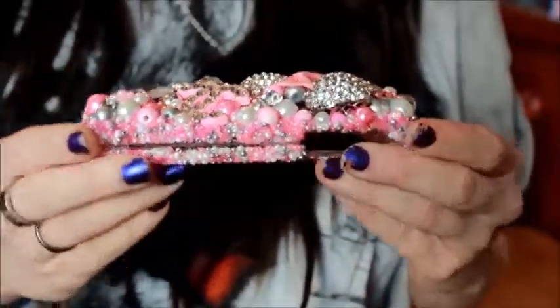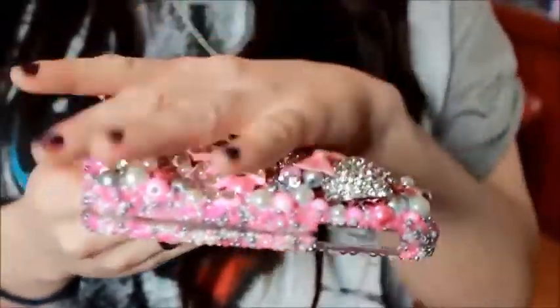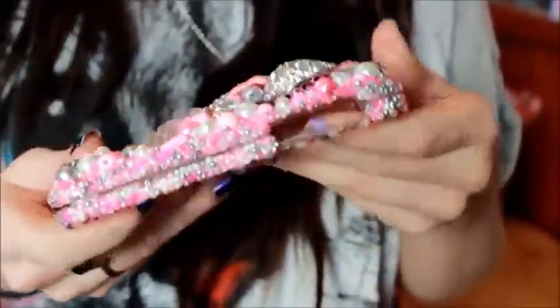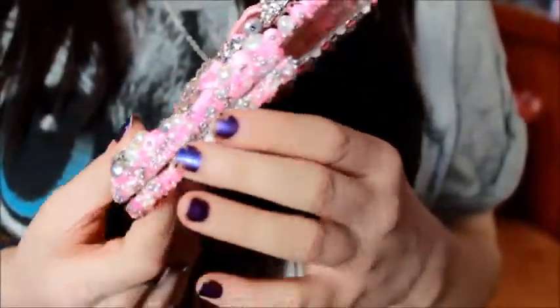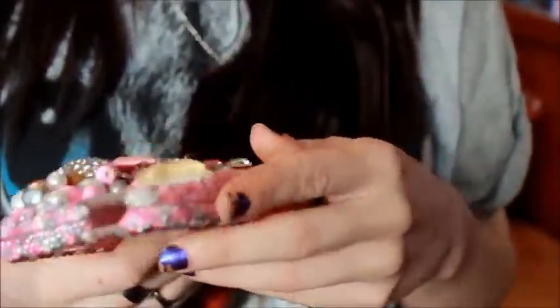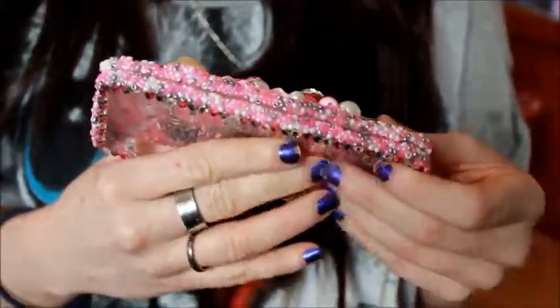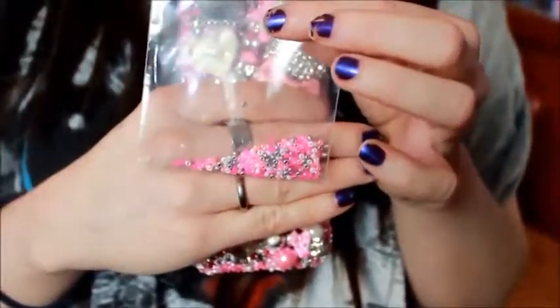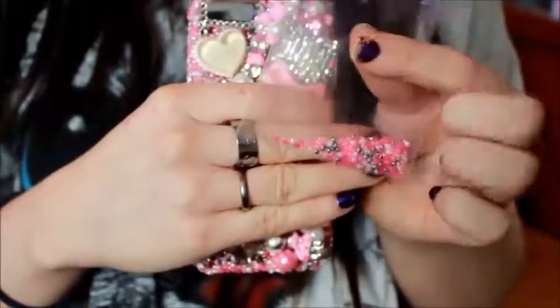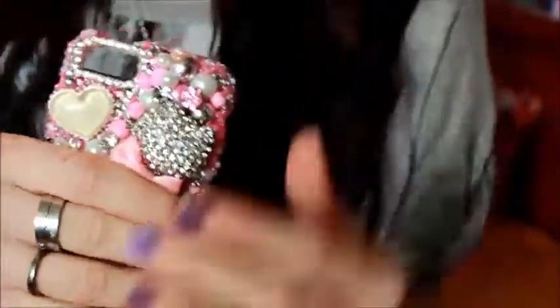If you go to her and you ask for a custom case, I'm sure you can just say hey, can you make it flat instead of bulky and she could definitely do that for you. One thing I like about her is that she actually uses beads all along the sides rather than rhinestones, so if one falls off it won't be as noticeable. Also in the pack it came with all these extra beads, which I think is so cool, so if some do happen to fall off you can easily put those back on.